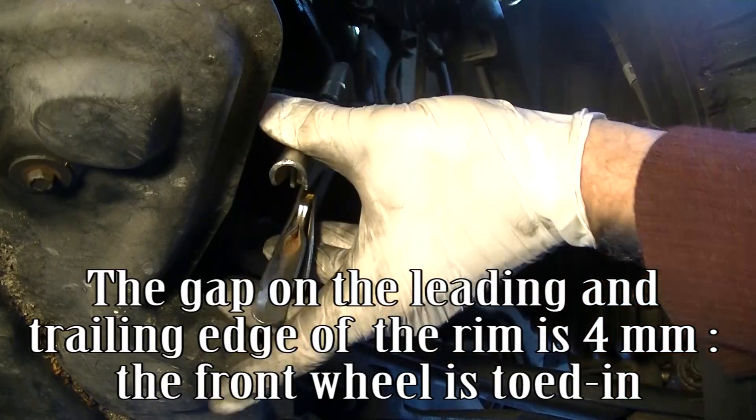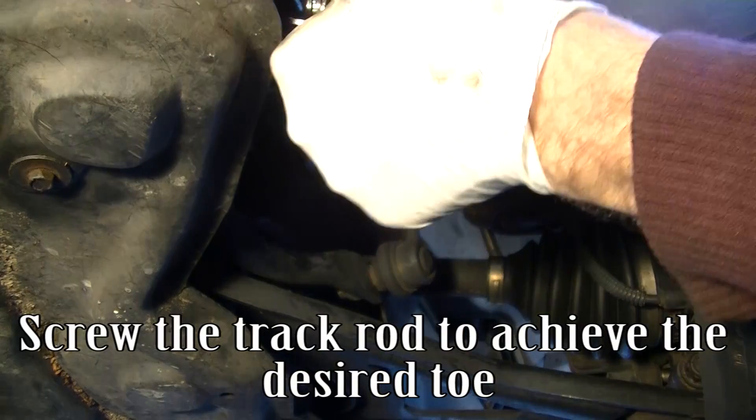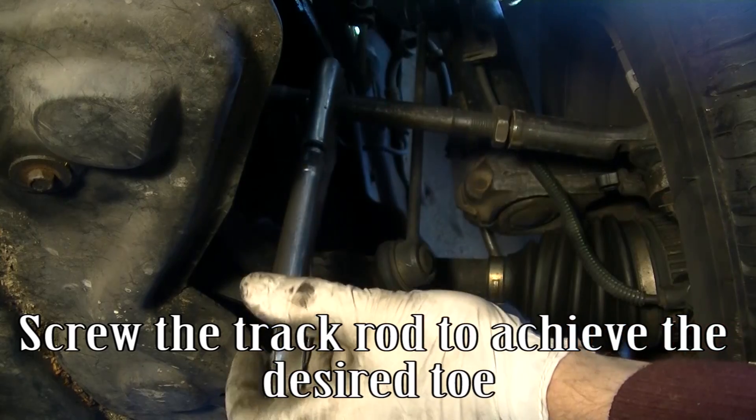The front wheel is toed in. To decrease the toe in, the track rod should be shortened. Screw the track rod to achieve the desired toe.